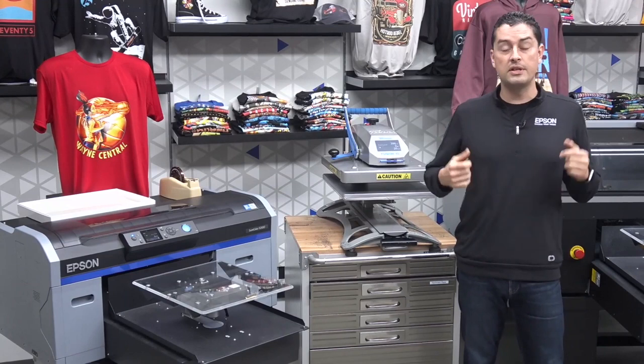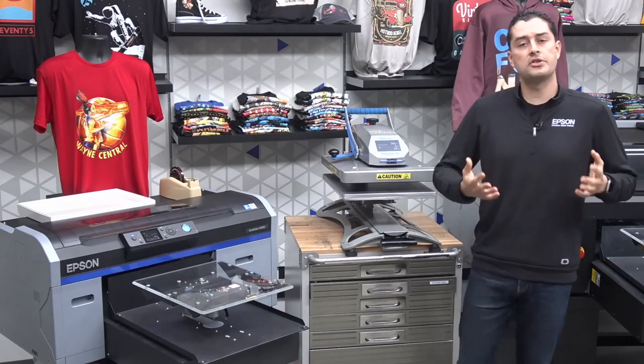Today we're going to be showing you a few different items. We have some shoes that we can do with film transfer. We also have some 100% polyester moisture-wicking type garments. Anything that you might have a challenge with printing directly onto the platen — loading a garment, printing it directly — any of those types of items are where the film transfer process really comes into play.